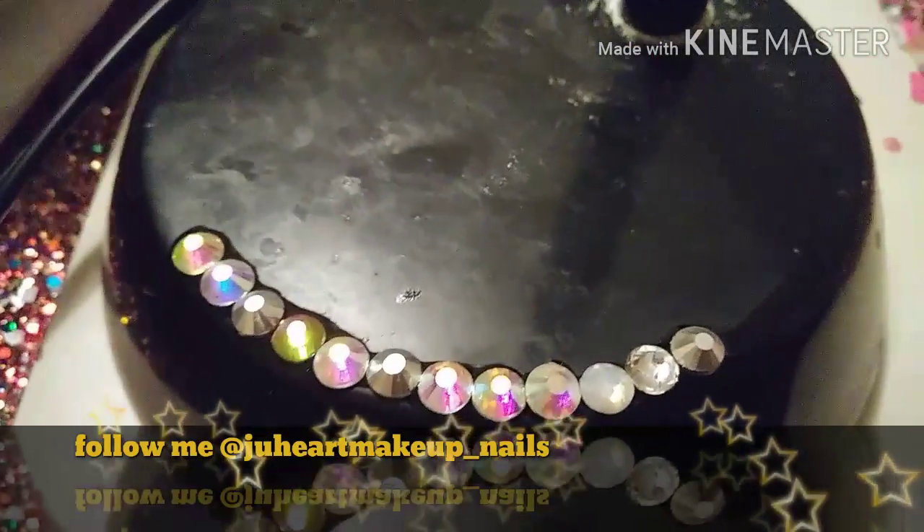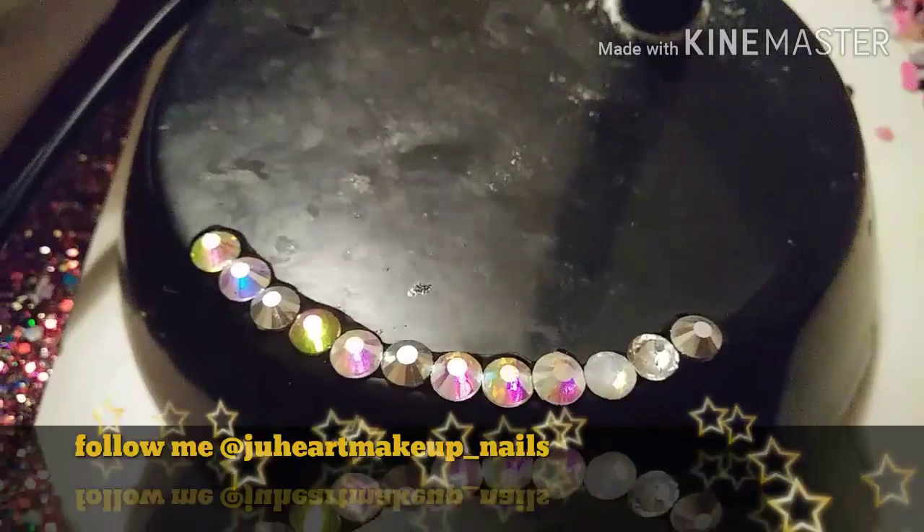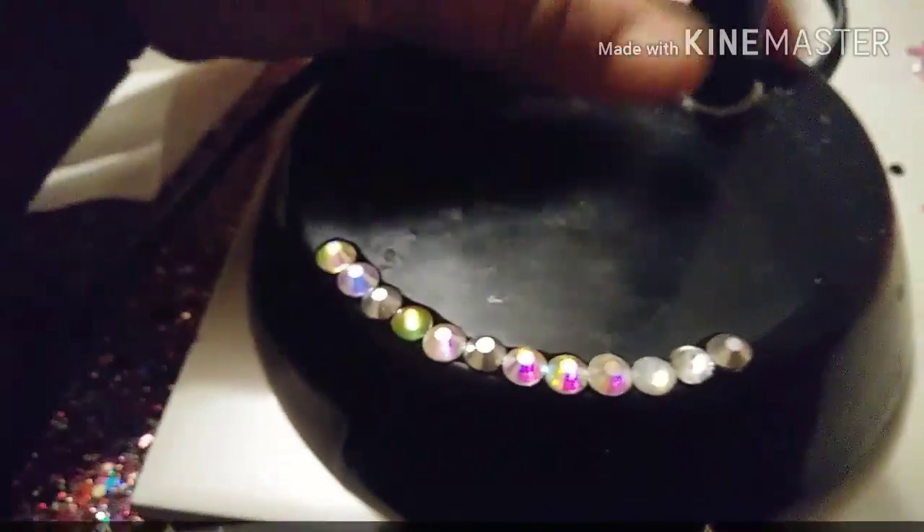Hi, welcome to Drew Heart Makeup. This is a short video of me showing you how I bedazzled my lamp.